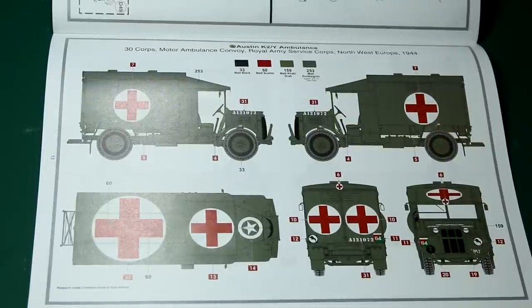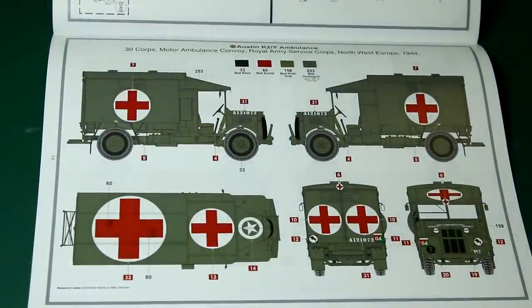Moving on to the paint schemes. The first one is 30 Car Motor Ambulance Convoy, Royal Army Service Corps, Northwest Europe 1944 — in SCC 15 green. That's Humbrol 253, matte dunkelgrün, so matte dark green — a German colour name for the British colour equivalent. There are lots of large decals with big red crosses all over the vehicle.